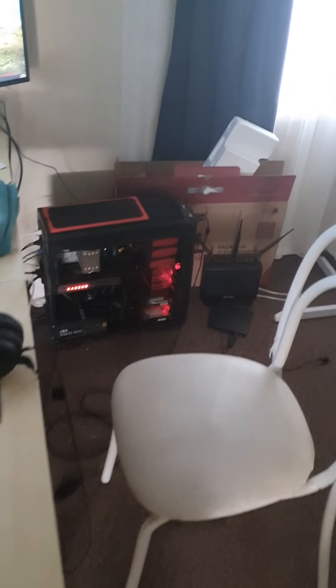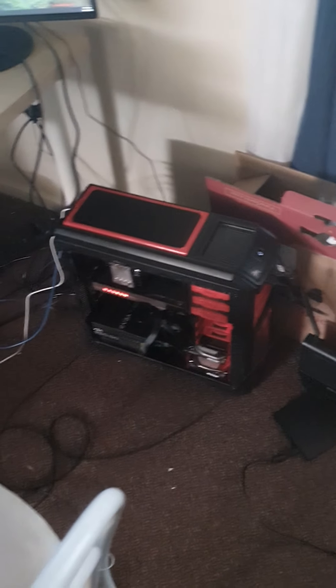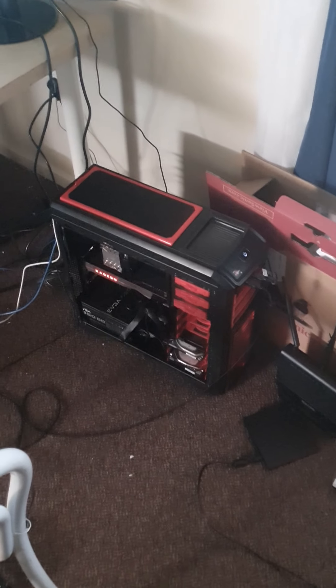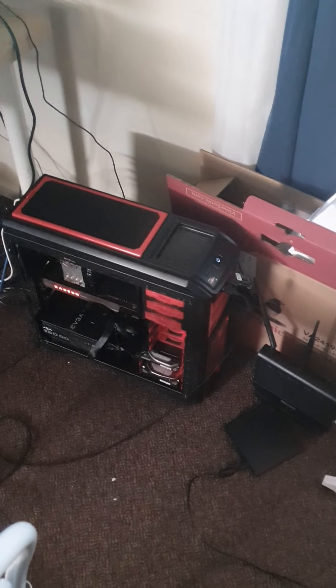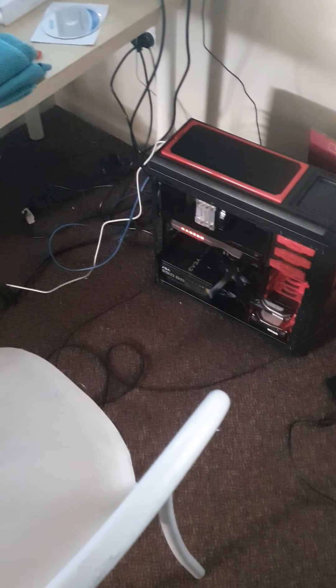Don't mind all the mess laying about. That's my PS4 gaming setup, or my console gaming setup. Now here is the beast himself. This here is Crimson. And by the way, this was a request made by one of my fellow members. So shout outs to Old Shoto.